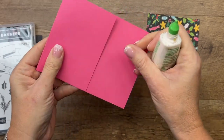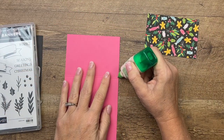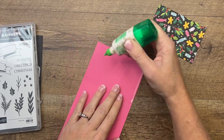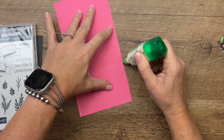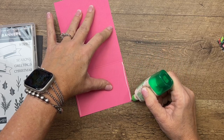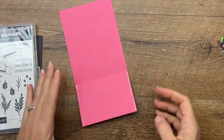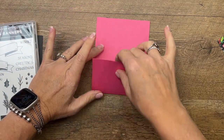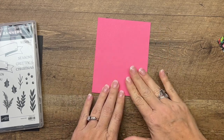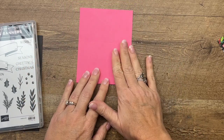This is a regular card base that I have cut off at three inches, and we're going to adhere the sides close to make a pocket. You probably noticed on my sample that my card was having a hard time going in and out because I used Tear & Tape, which makes the space smaller for your card to slide in. So I'm going to use Tombow liquid glue so my card will have more space to fit.